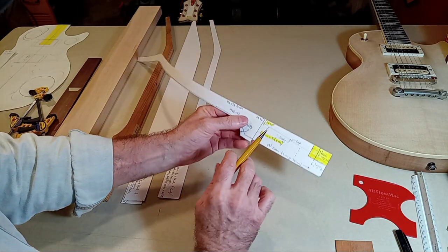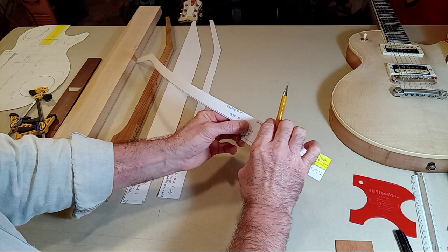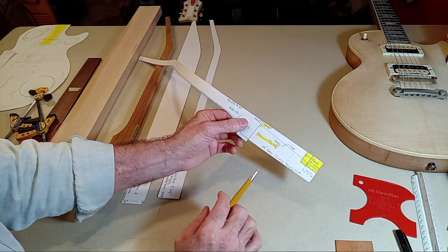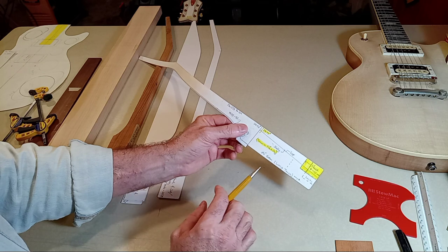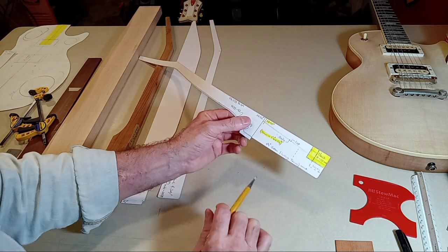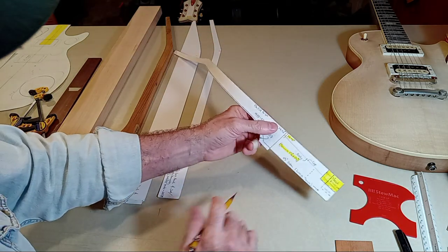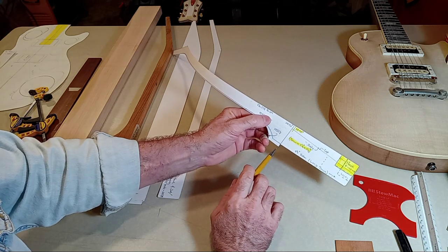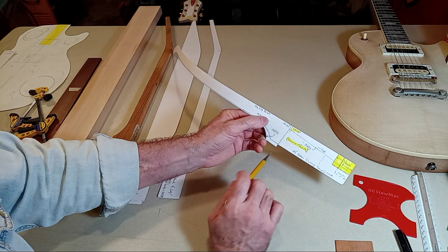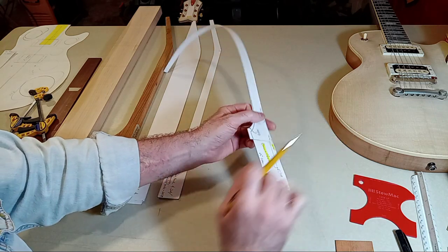The next thing we need to determine is how tall is the tenon. That needs to be approximately one and one-half inch — I think that's 39 millimeters. We're just doing the side profile right now, so give or take, but this heel is going to extend beyond ever so slightly, typically about an eighth of an inch. I like mine to go a little bit further because I'd rather have too much that I can come in and cut off later.